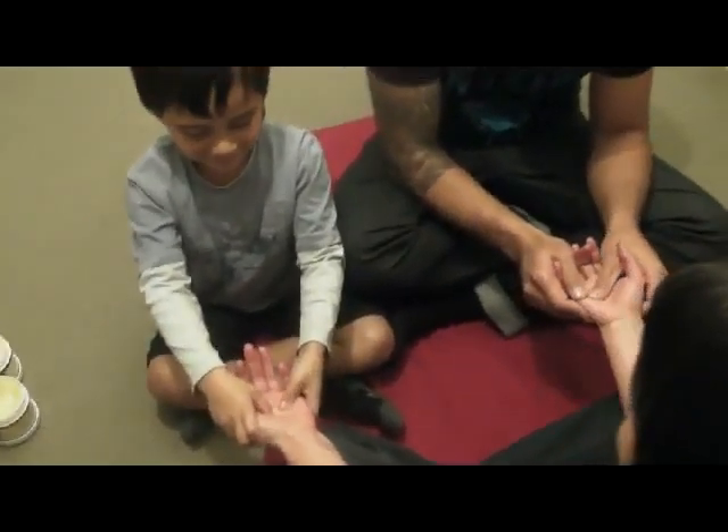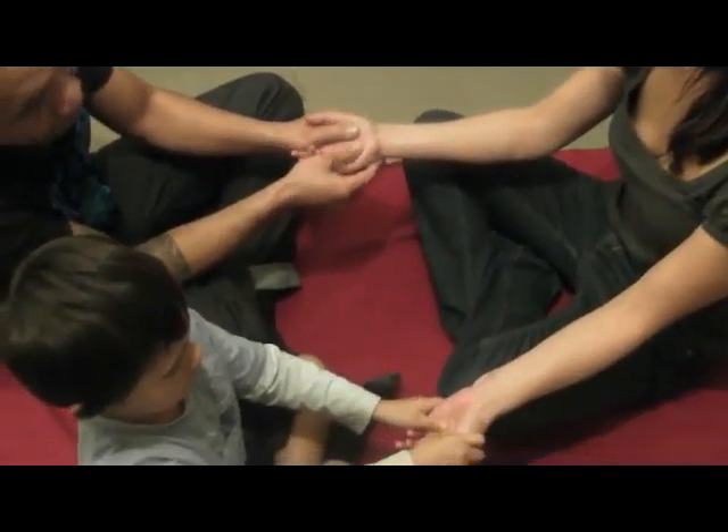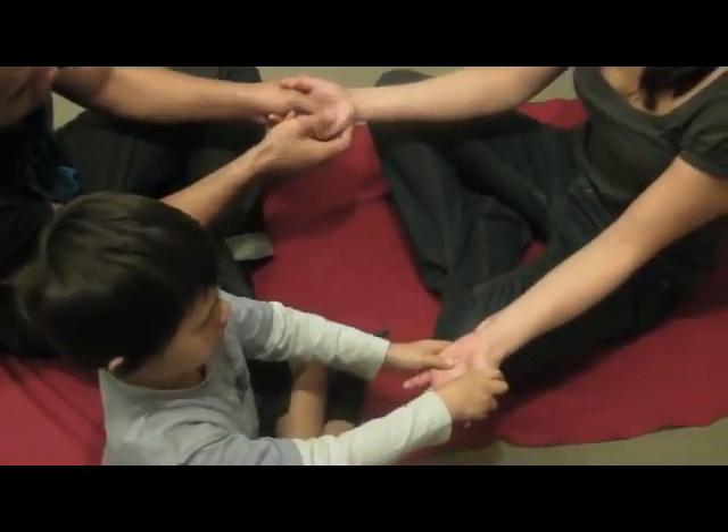You stretch, you stretch, you stretch, and you stretch. Press, press, press, you do it.